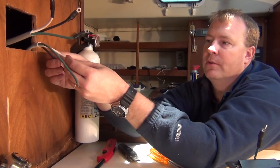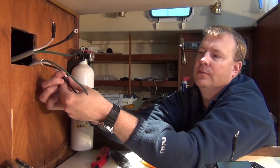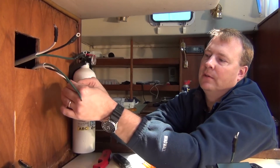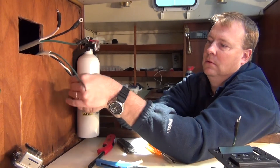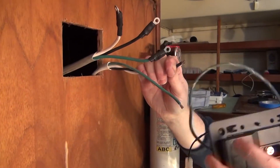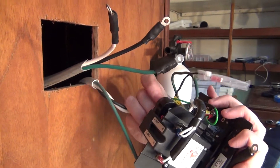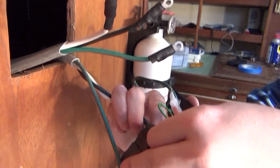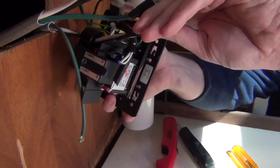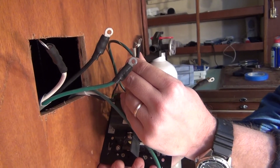Blue Seas in their instruction manual recommends that we twist the black and the white before we insert them into the toroid. So I am going to go ahead and do that now. We have given ourselves a generous amount of cable here. We are now twisted and I am going to insert through this side and retrieve it on this side. And now I am ready to go ahead and put my ring terminals on.